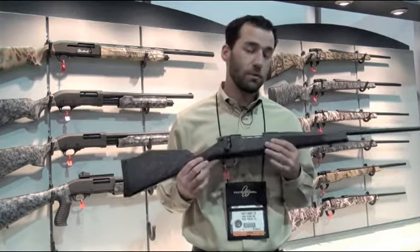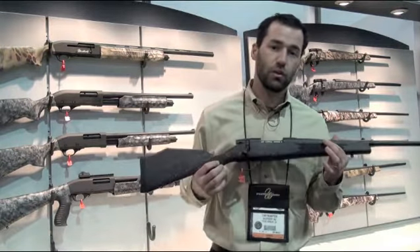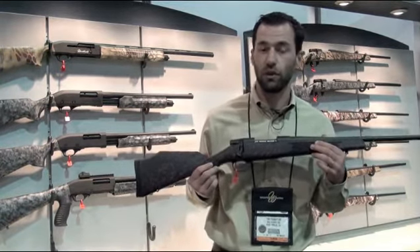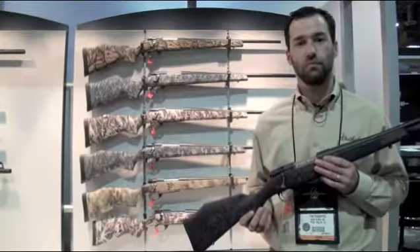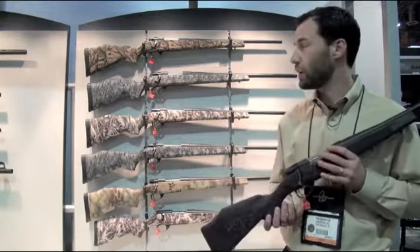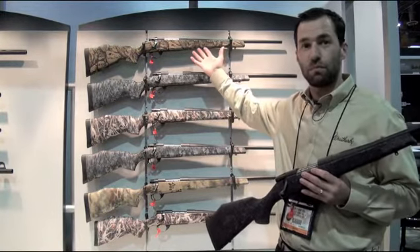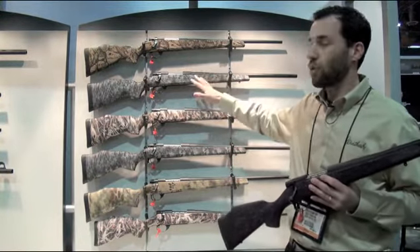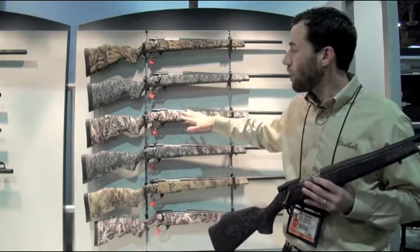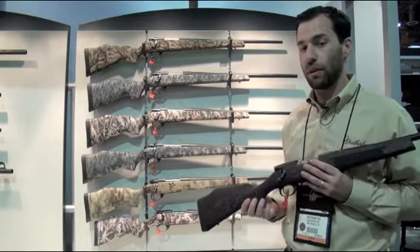It has a shorter 20-inch barrel and comes in five different calibers, all short action: 223, 22-250, 243, 308, and 7mm. We also have other rifles in the Weatherby X line aside from the GH2 — a Hog Reaper which features pig skulls, and a Black Reaper from Pro Vale Bones which features a camouflage made up of whitetail skulls.